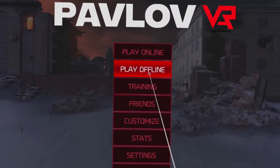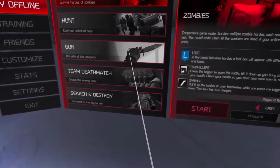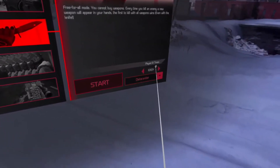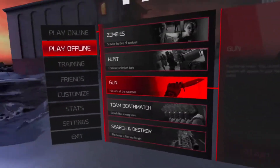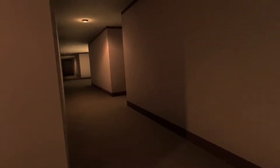Let's play some Pavlov. And yeah, we're just gonna talk about some stuff like how I've been doing this, how to record, and what future videos I want to do on the Quest 2.